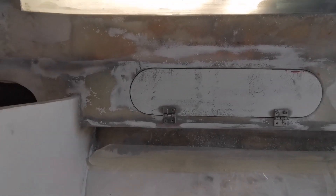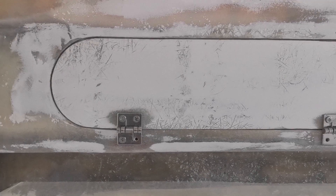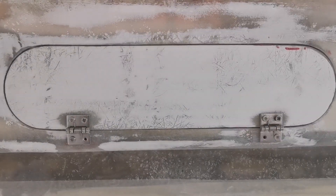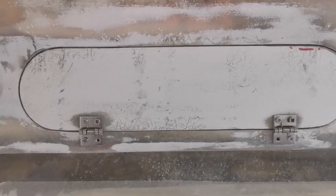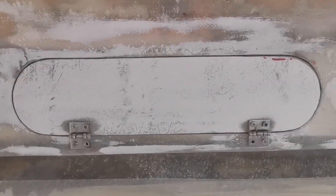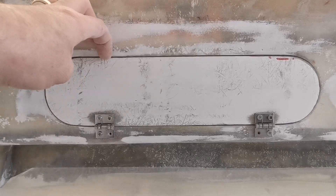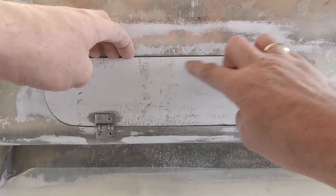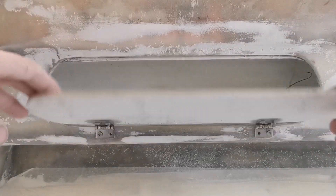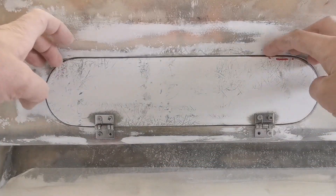There we go, one hatch — ignore the ugly screws, they will be replaced. I've got some Allen head nuts and bolts to go in there, little nylocks. But that is one hatch cover done. We've got a reasonably even gap all the way around. These things are never going to be perfect — I'm not an expert, this is just me rebuilding the boat. So I need to get some little knobs or handles — something small and neat to go on there. One locker done.